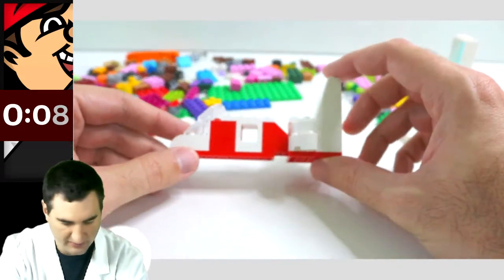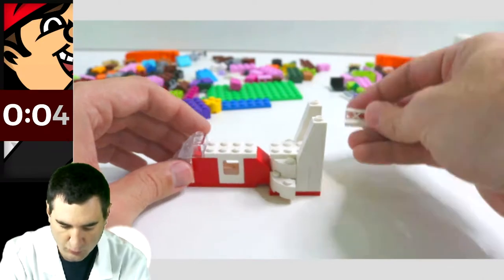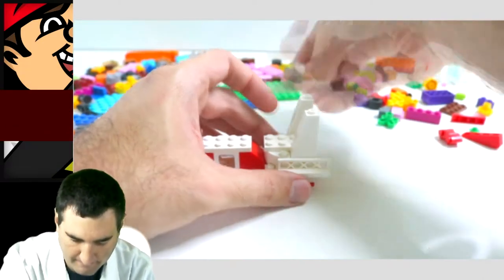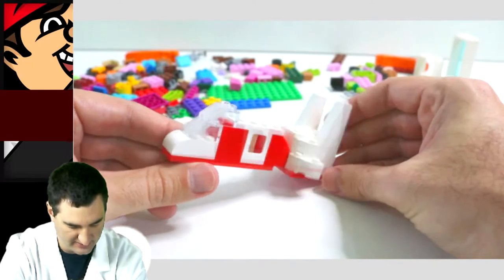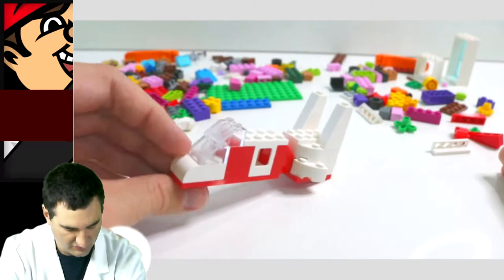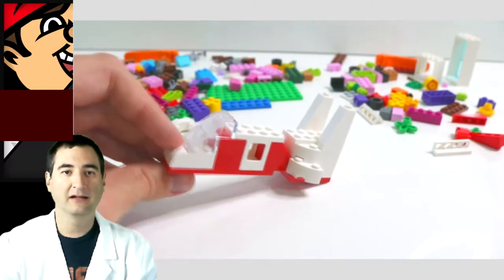Five-minute build. Anything else last second? Five minutes are up. That was past the time. So there is a five-minute rocket ship out of a selection of 212 pieces. I mean, that's not too bad. I like it.